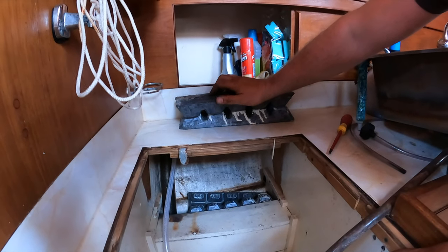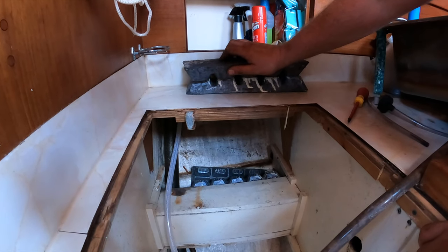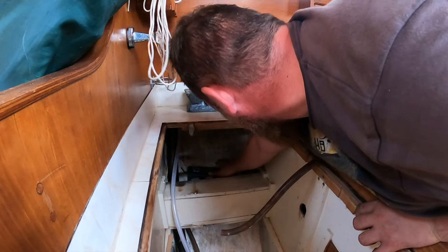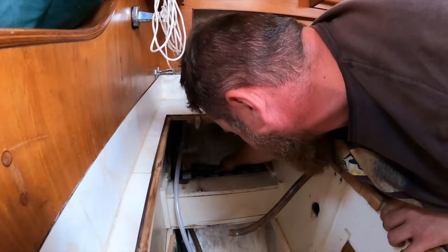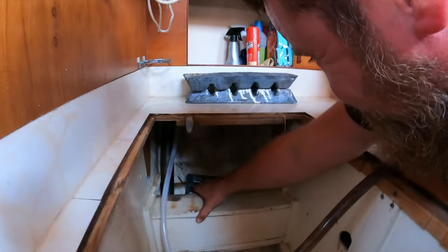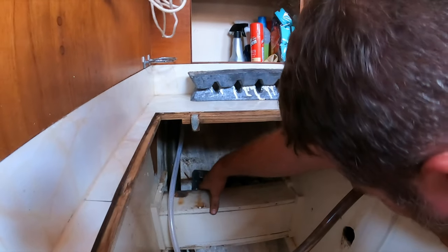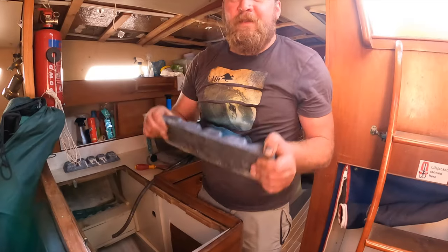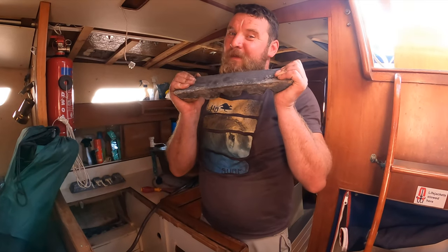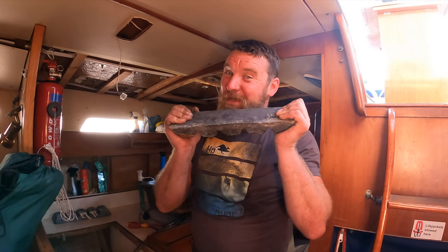It looks like lead. It's probably extra ballast or something. It's quite long. Can you imagine if that was gold — we would be rich now! If this was gold, buying that boat would be the best decision of my life. Best business ever.